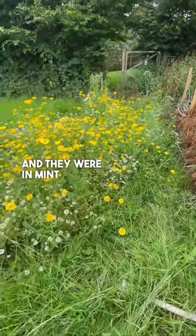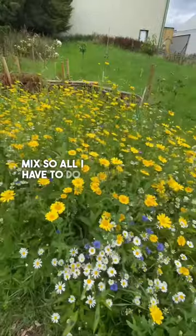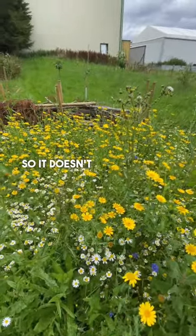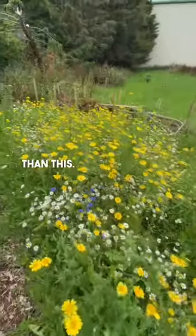They were in mint condition. I spread them in the winter and this is what happened. So this is an annual seed mix, so all I have to do is cut it back in the winter, remove the dead weight so it doesn't fertilize the ground, and keep it clear for next year. Next year it will flower just as good, if not better than this.